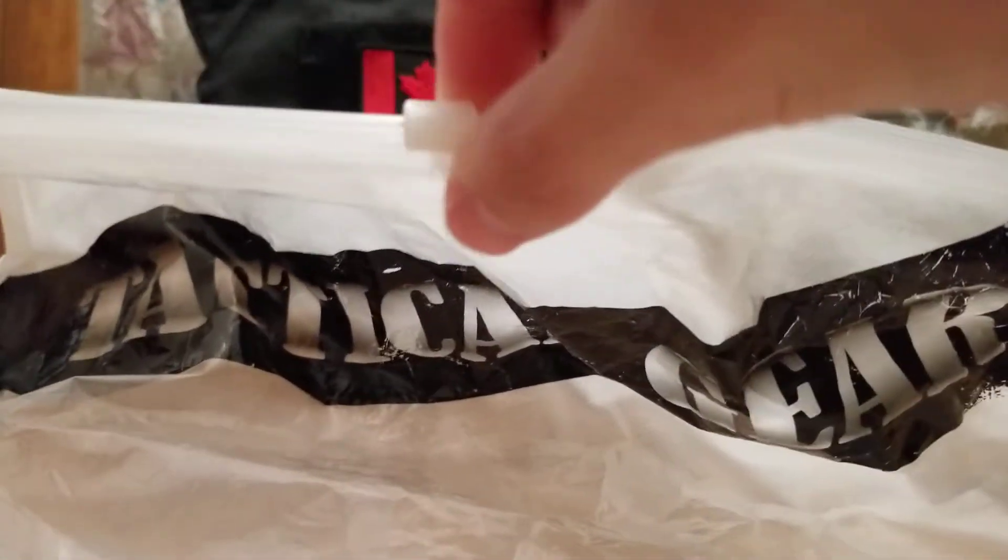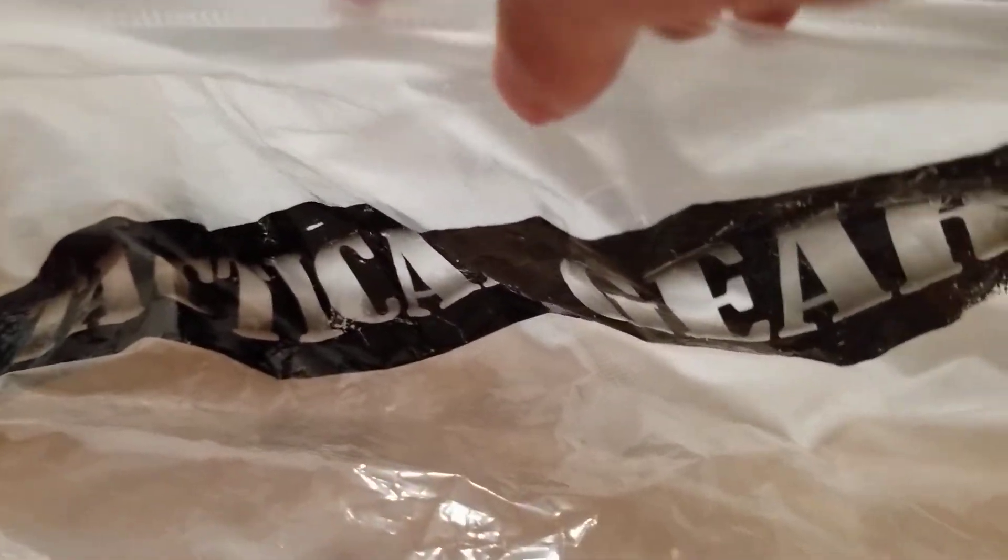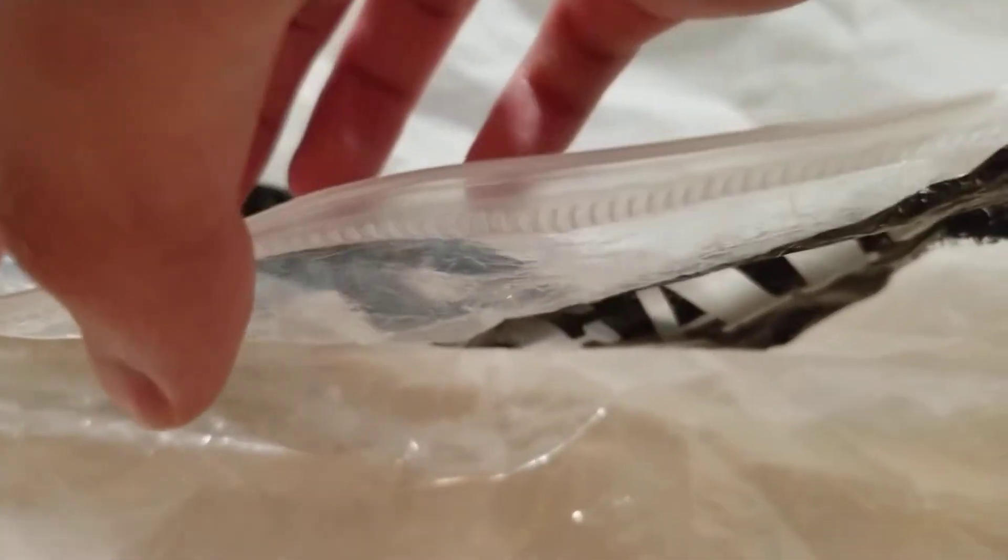When you get the plate carrier, it will come in this mesh plastic bag. It's pretty nice for storing your plate carrier if you don't have a gear bag — it has a zipper on it, so you can easily get your plate carrier in and out.